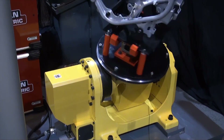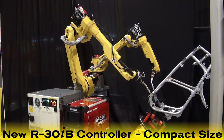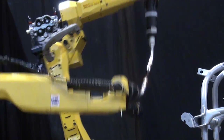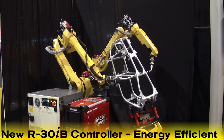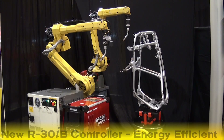Based on the latest FANUC Series 30IB CNC Controller, the new R30IB Robot Controller is compact, providing customers a significant space savings. The new R30IB Controller is also energy efficient, requiring less power consumption than previous models.